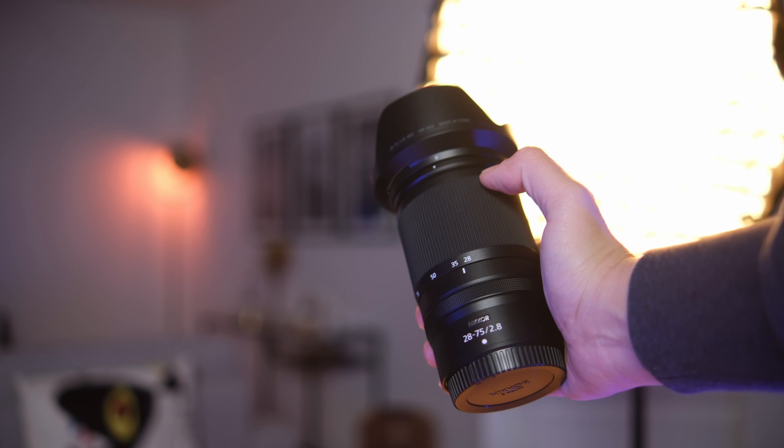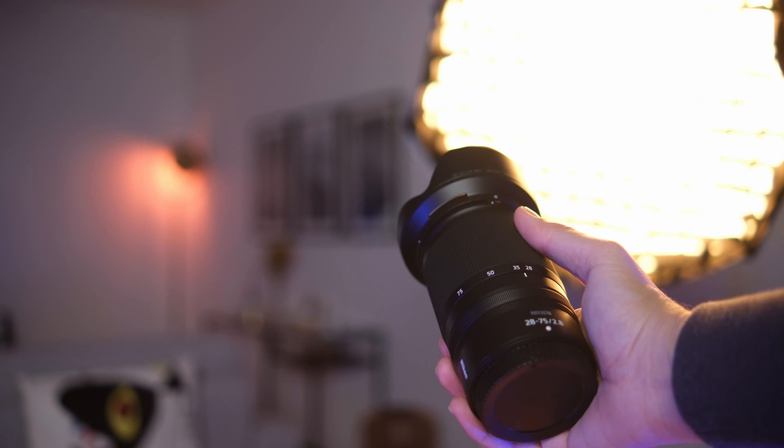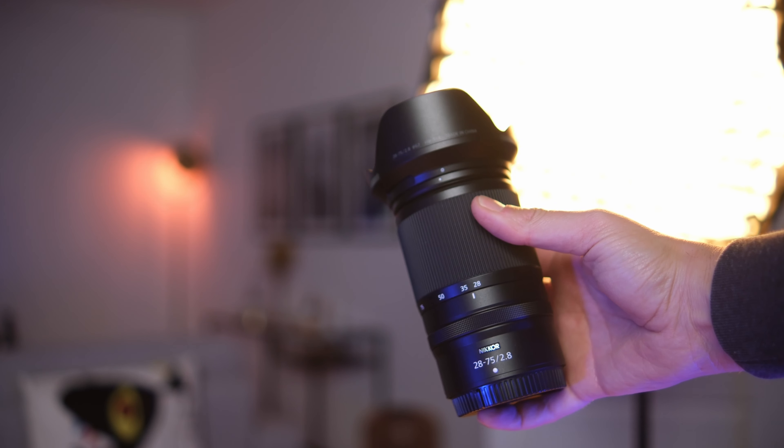This is the Nikon 28 to 75mm f/2.8 for the Nikon Z-mount full frame systems that I bought a few months ago to replace my Tamron 24 to 70mm f/2.8 G2 lens that I really love. So if you are in the market to buy such a standard zoom, I highly appreciate if you watch this video till the end.